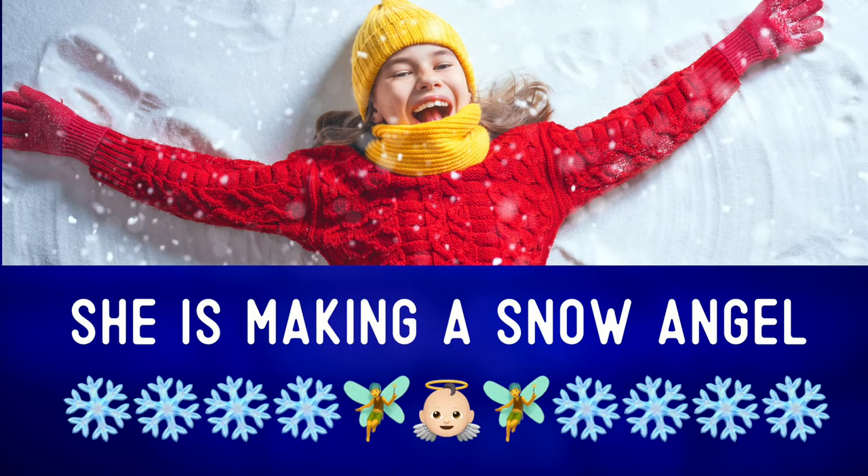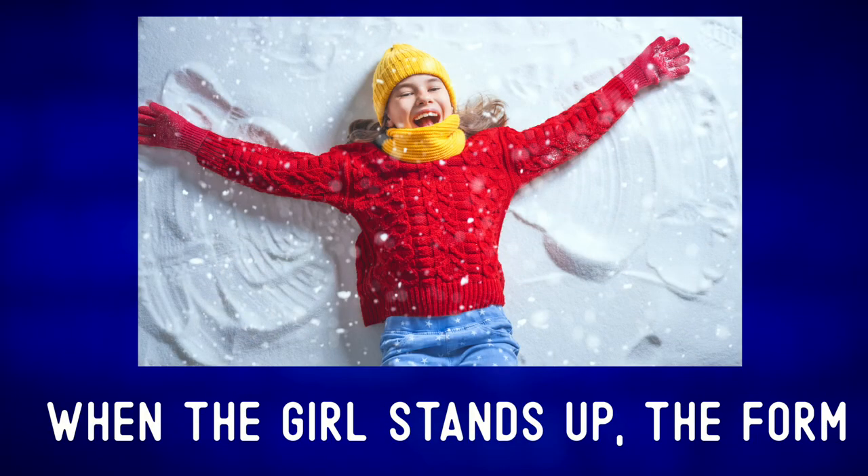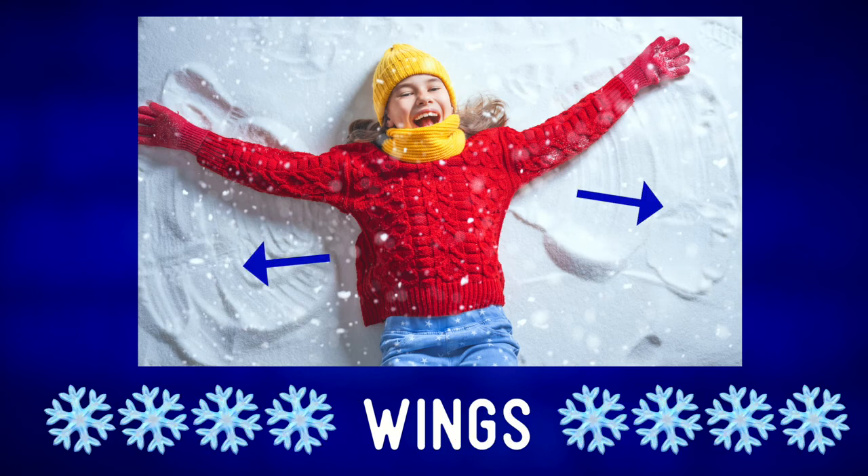She is making a snow angel. A snow angel is a design made in snow that looks like an angel. When the girl stands up, the form in the snow will look like it has wings.